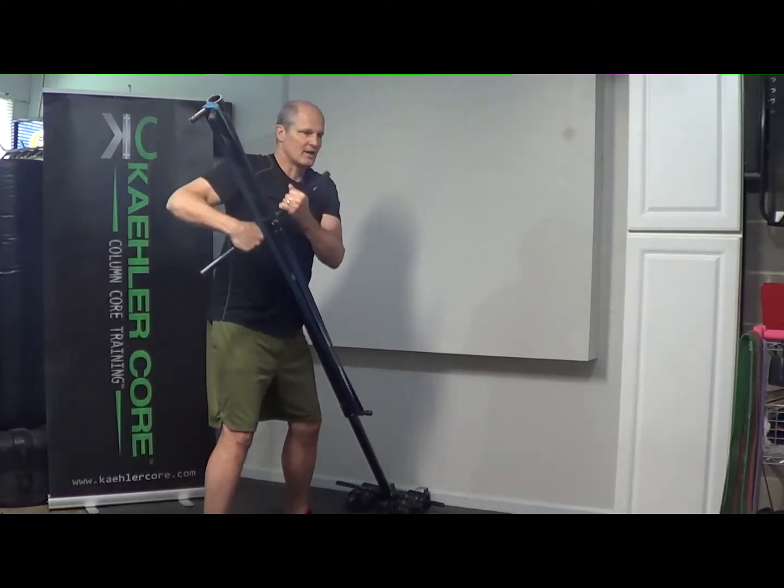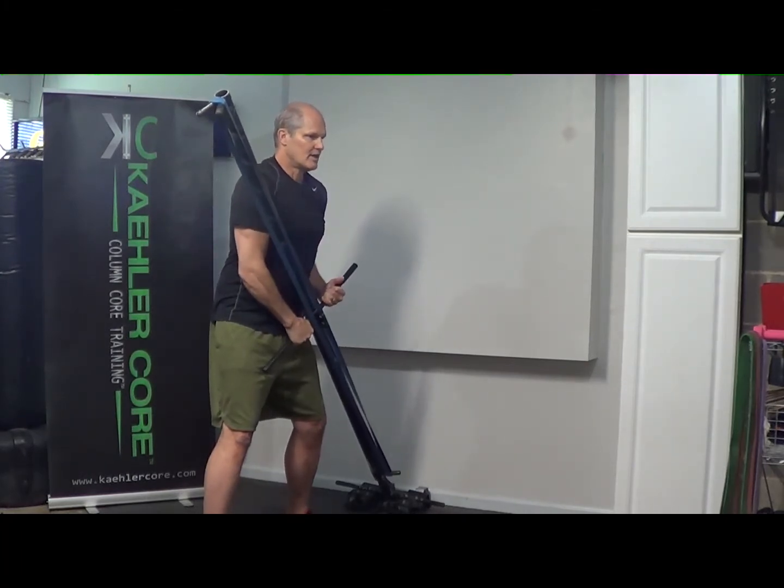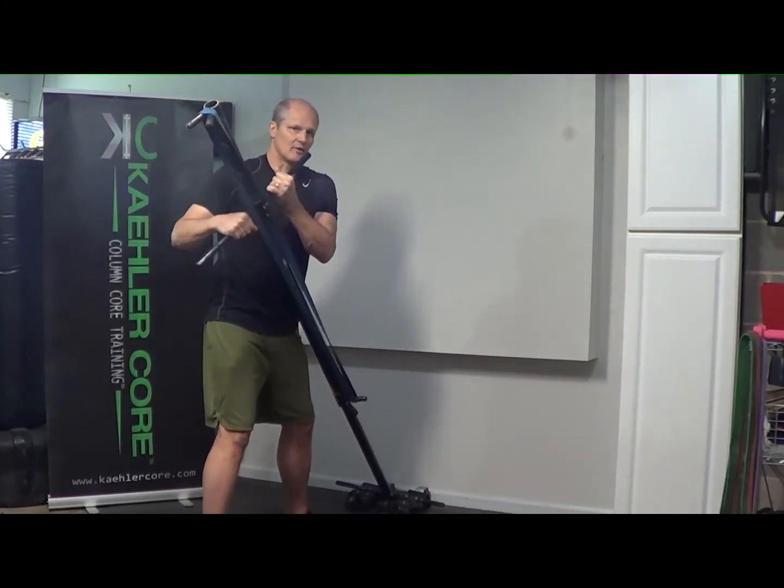I'll do sets of 10, 15, or 20 depending on what I'm trying to do that day. The resistance will vary based on how many reps I'm planning on doing.